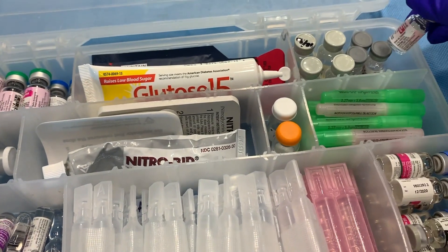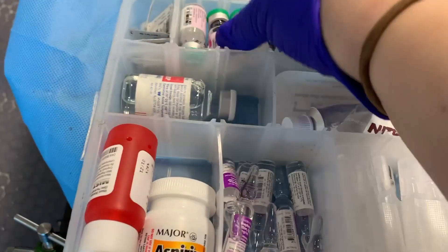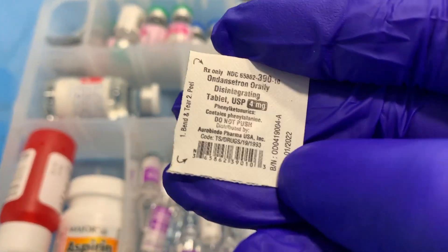Then we have our adenosine — we have our 6 and our 12. And then we have our cute pink Zofran and our ODT oral Zofran.